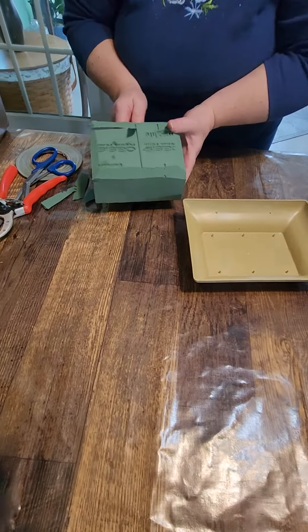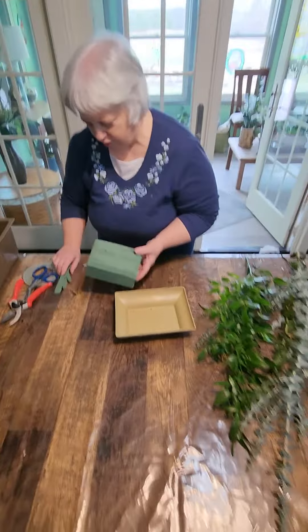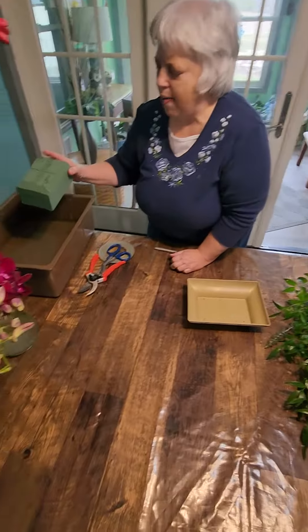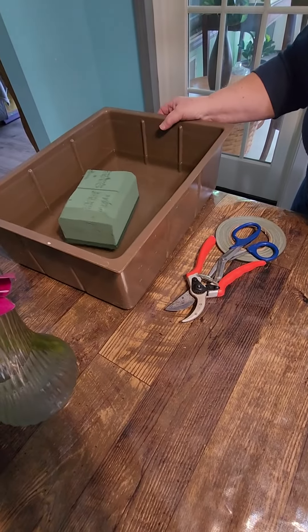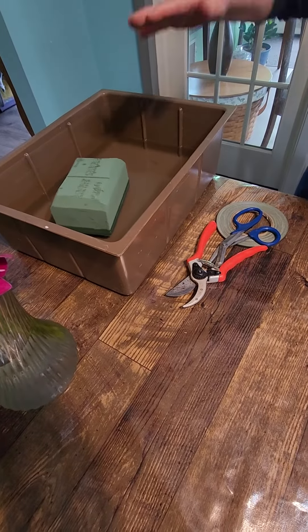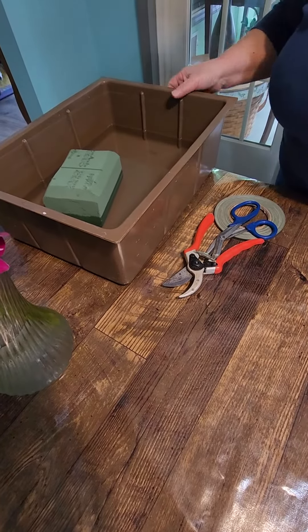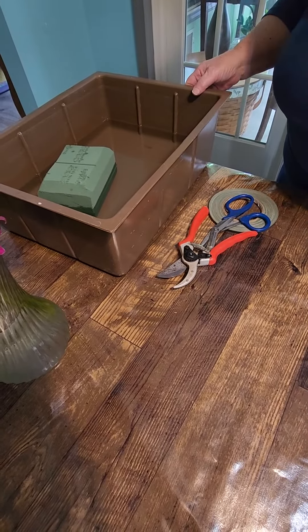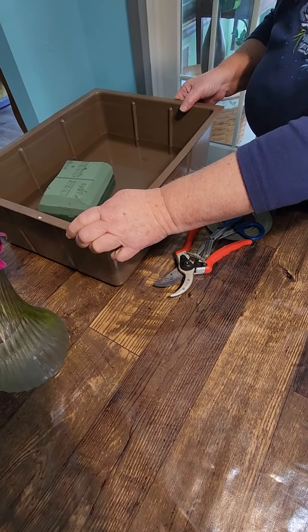Once it's wet, you get the water squishing out all over the place. We've beveled the edges. If you've never worked with Oasis before, you're going to just drop it into a container of water and let it soak. You don't want to force it down or submerge it because it'll trap air. It takes a few minutes for this to soak.